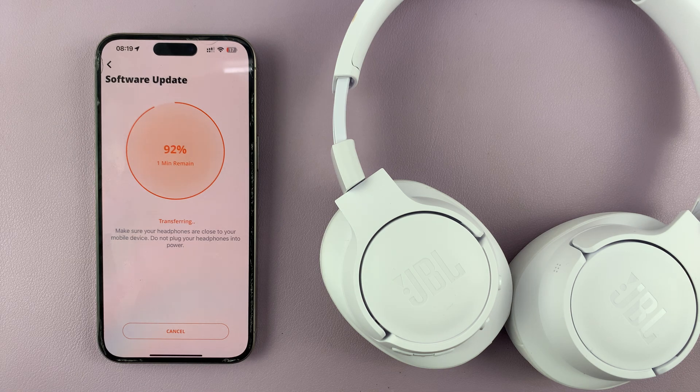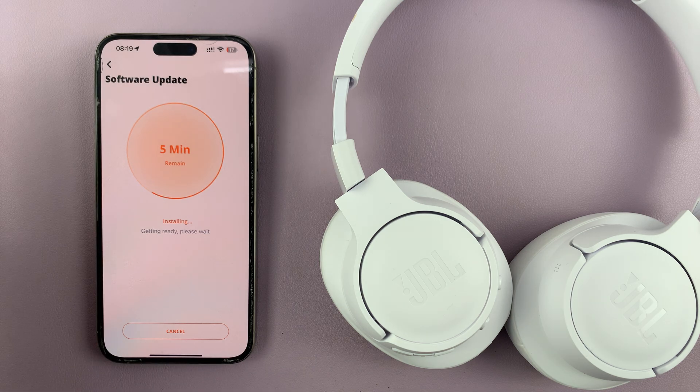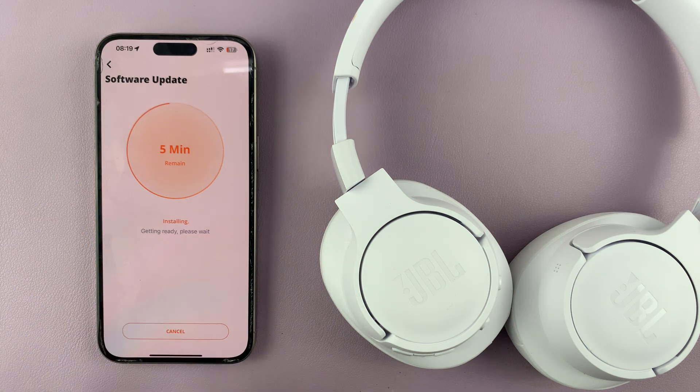We're about to come to the end of this process — we are at 95%. The headphones just turned off. So that was the download process. Currently, it's the installation process, which will take another five minutes. Through the whole time, just make sure you don't plug in your headphones and don't take them away from the phone.